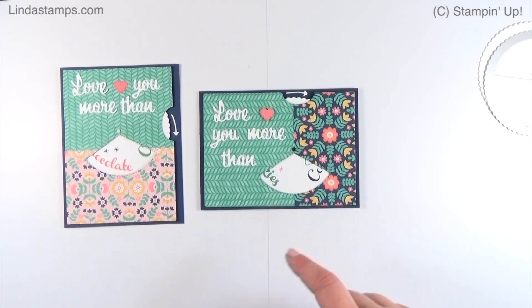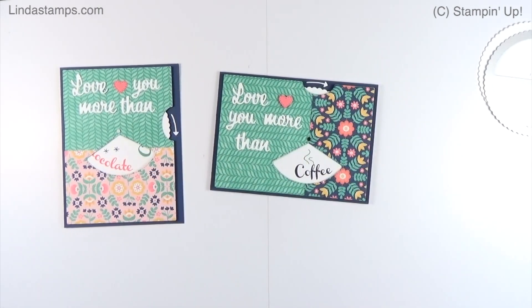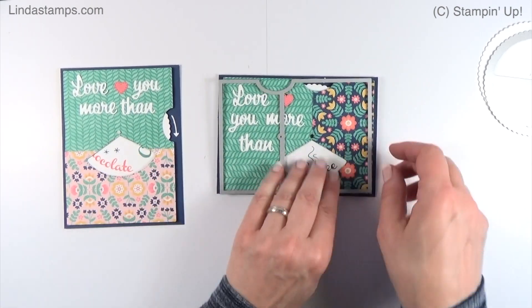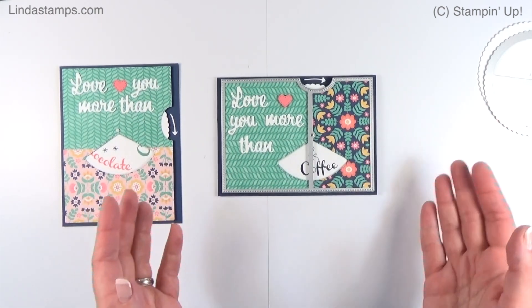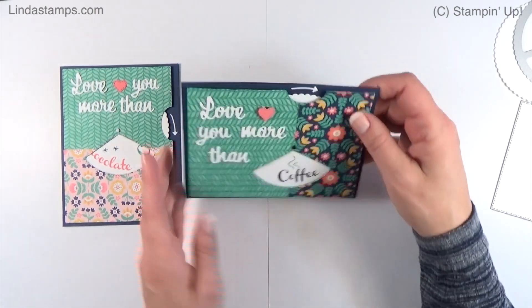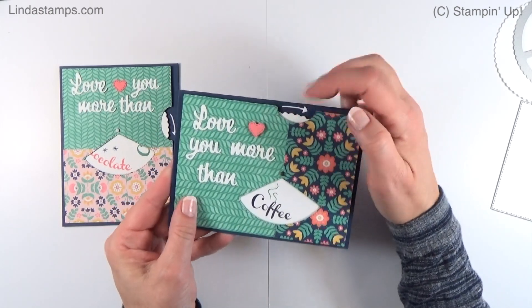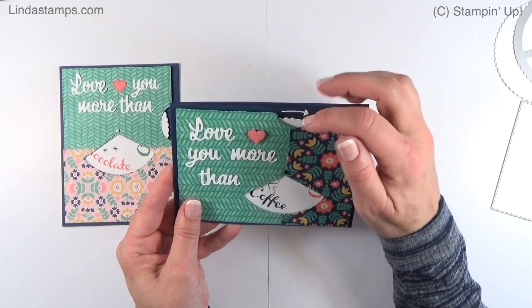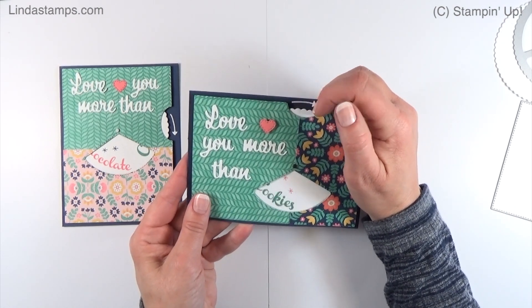I thought it might look better space-wise to do it horizontally, so I just kept playing around with different orientations. The tricky thing is that the die cuts this way, so to do it horizontally I had to cut everything in reverse — which isn't bad, but you have to think about the patterns. I was getting closer to what I wanted, but it was still a little hard to grab the tab. It felt like it needed to either stick out or be raised up in the back.